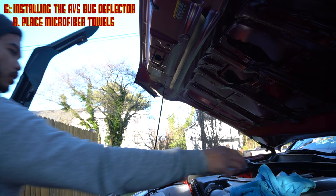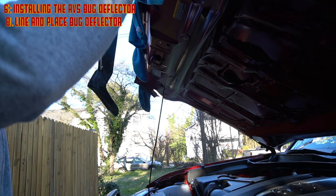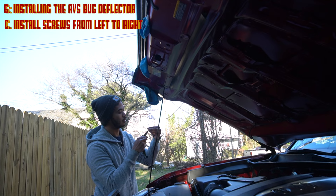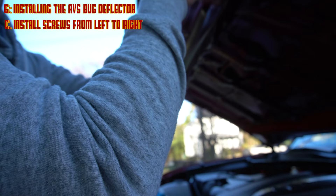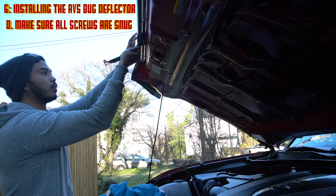First things first — take a microfiber towel and place it up on the hood to help prevent scratching when putting on the ABS bug deflector and lining it up. It's not a necessary step but it's an extra precaution to protect your paint. Start by screwing in from all the way to the left or all the way to the right, then work your way to the other side. Work on one screw, then remove the towel, work on another screw, remove the towel. After you're done, make sure all the screws are snug but not too tight, because you don't want to strip the housing.